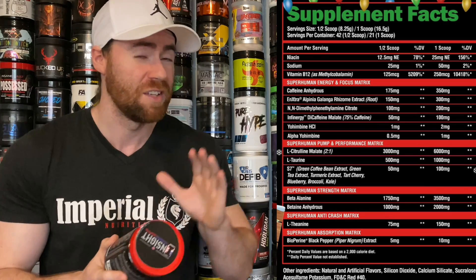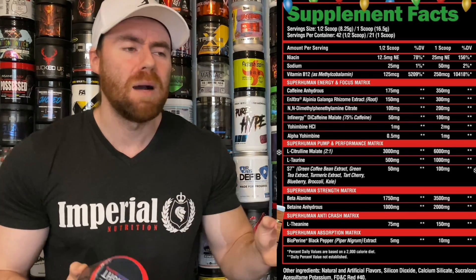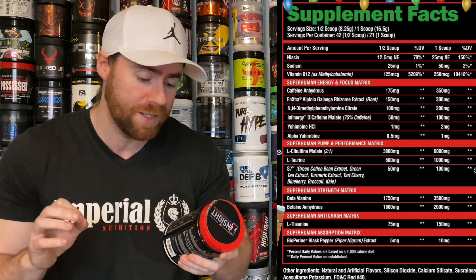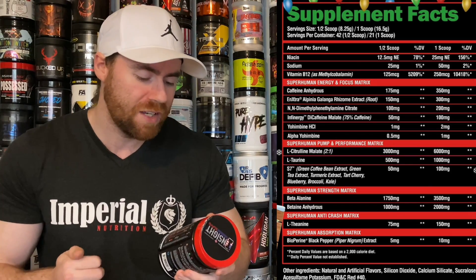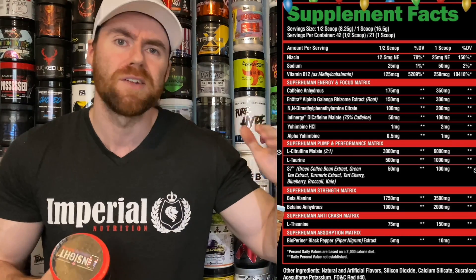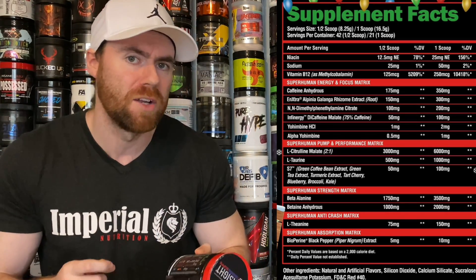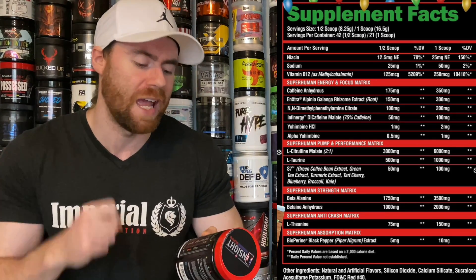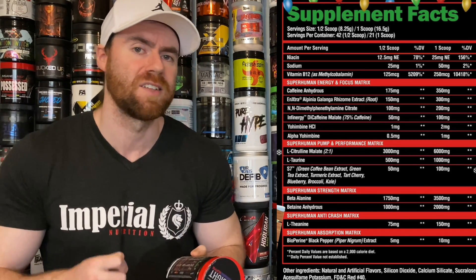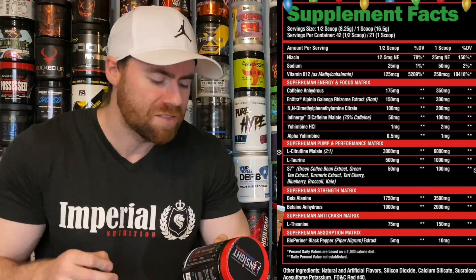N-Extra also increases the duration of caffeine's effects, which we enjoy — it's not often we see it. Moving on to N,N-Dimethylphenethylamine from Eria Jarensis, dubbed a similar effect to DMHA in that it gives central nervous stimulation plus a wave of focus and concentration — 200mg is a good dose. Infinigy is di-caffeine malate at 100mg to top up the caffeine anhydrous; it's slower digesting so when the anhydrous wears off, Infinigy takes its place. Good to see Yohimbine HCl at 2mg — a nice fat burner with stimulatory effects — and Alpha Yohimbine at 1mg, which is more potent; any higher and you start getting cold sweats, chills, and excess saliva.